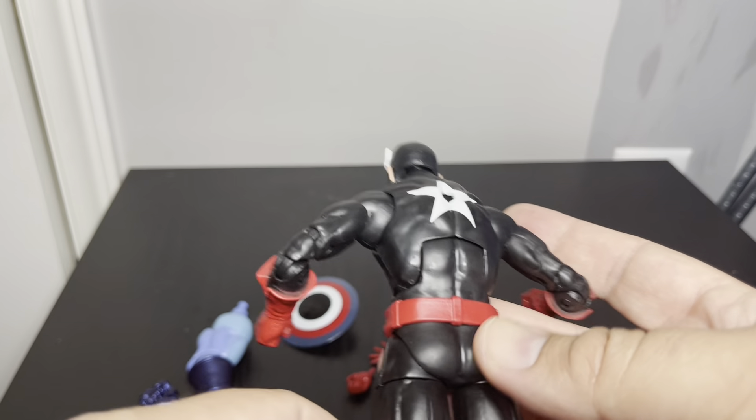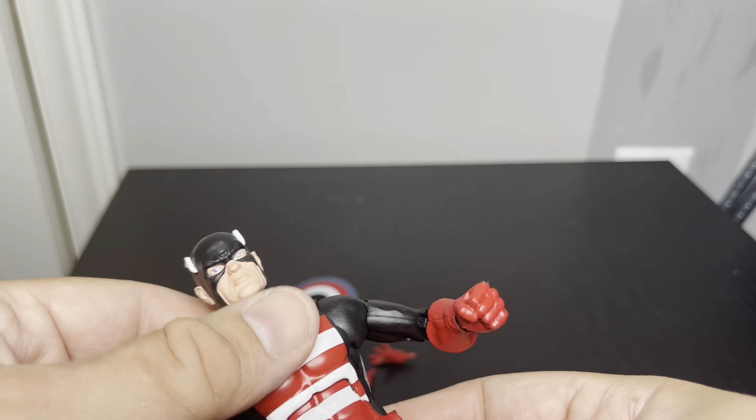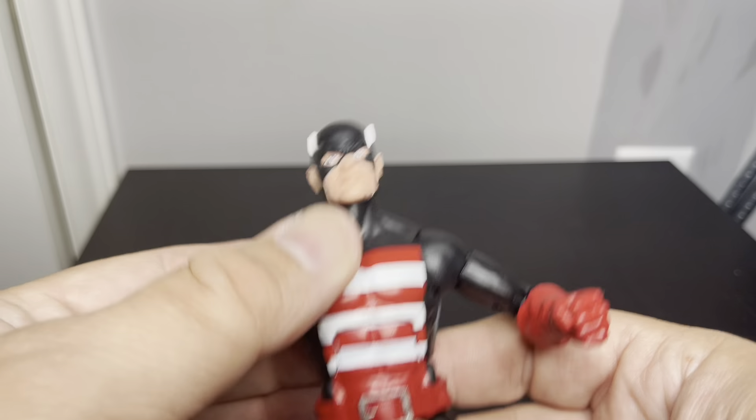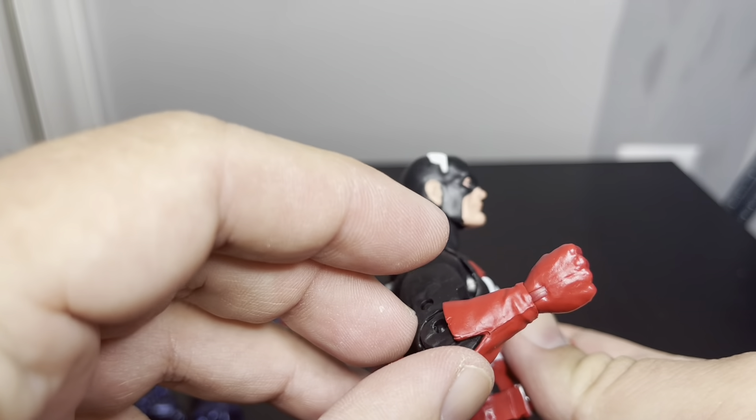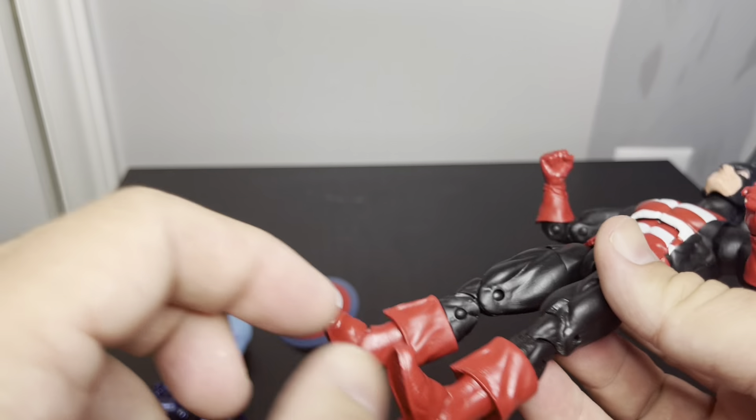He does have a peg here so you can put the shield back there. It's like a separate belt from the mold. They did paint all the way up, so that's nice. You can't see the pins, but it's all black so they don't stick out.